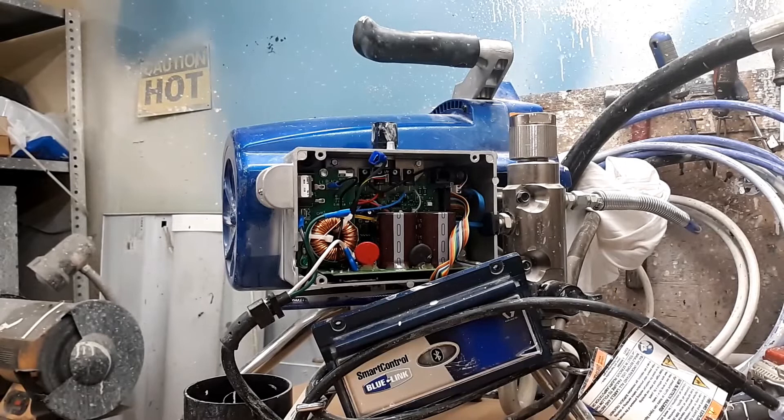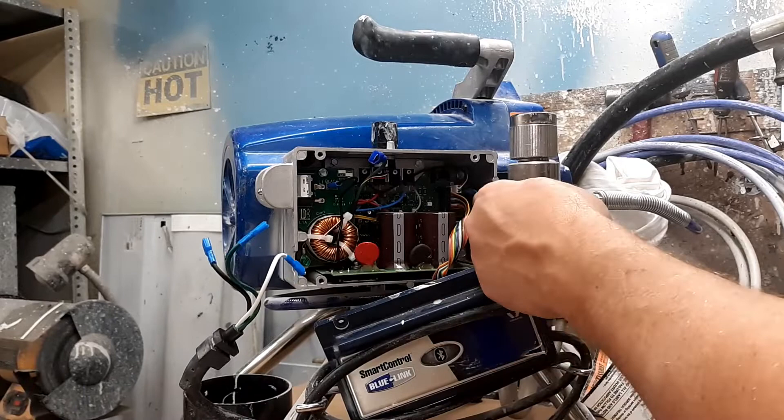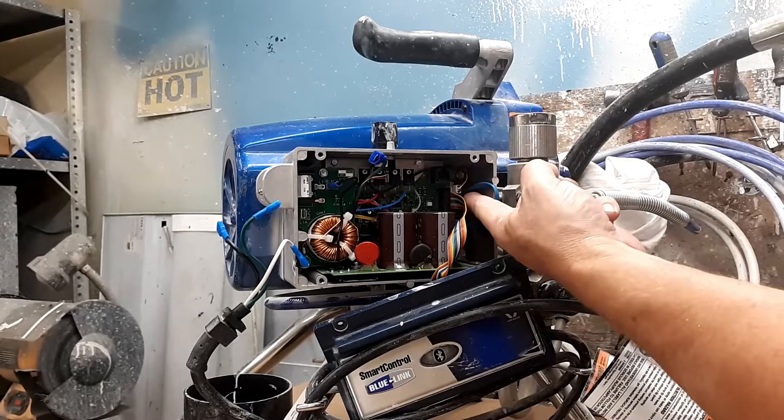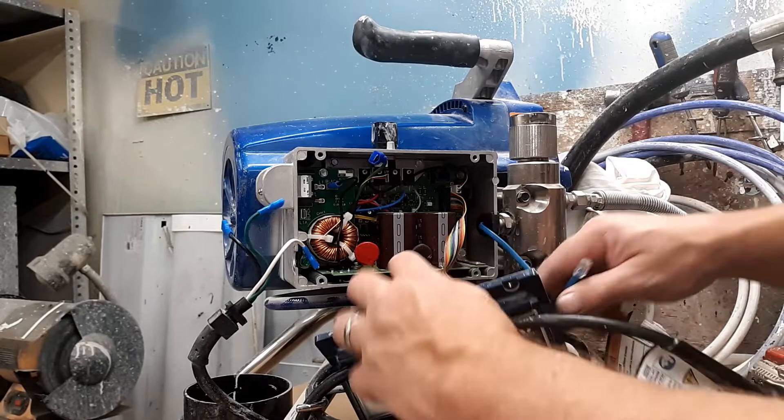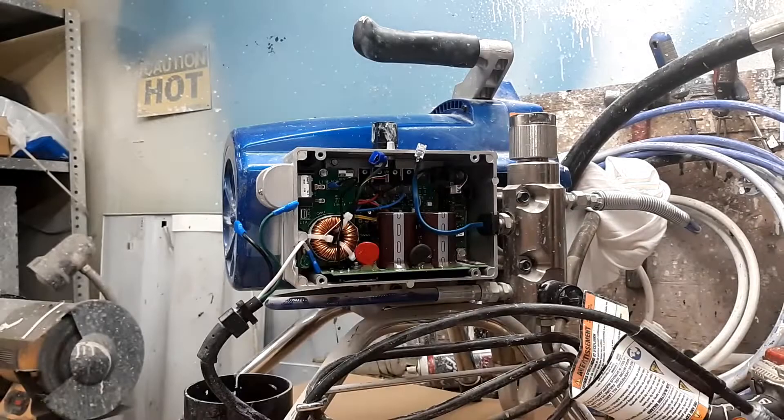As I've mentioned in other videos, this is a working shop so there are times I've got to stop. Now we've got the cord disconnected. We're going to unplug the transducer, which is either going to be a blue or a black wire — it looks like an old phone jack. You just press down on that clip and it detaches. Now we can take this cover off by simply pulling on the ribbon and get that out of the way.